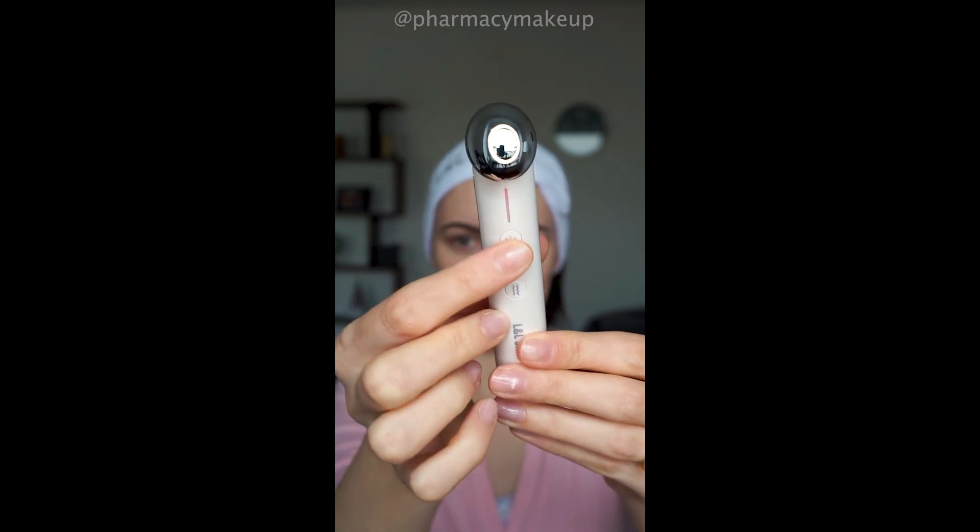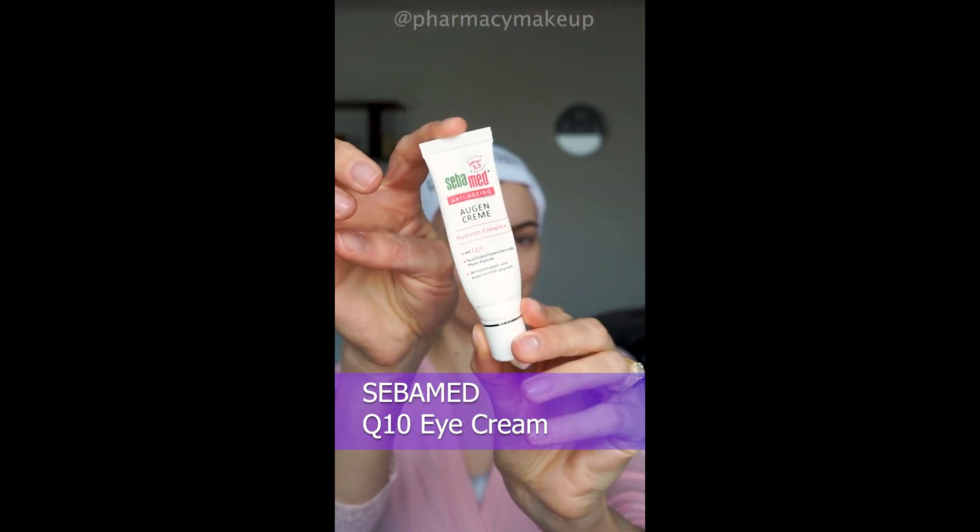Let me show you how I use it in the morning. I use it with this Sebamed Q10 eye cream and I use the cooling mode in the morning to de-puff the eyes.